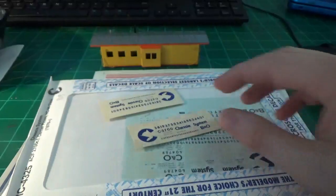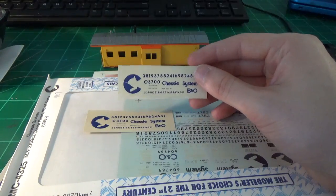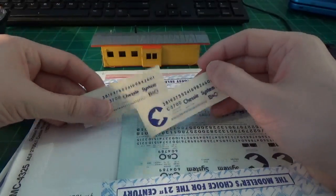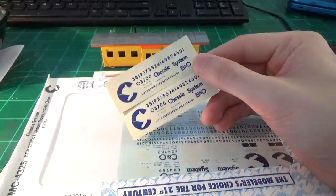Moving on to the car body though, the issue that I brought up before is decals. The problem is there's no set of decals available for an actual C27A car, or a C27. So what we're going to have to do here is basically use a combination of decals to get the right data and everything like that.